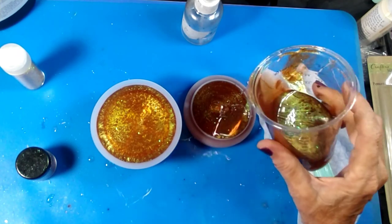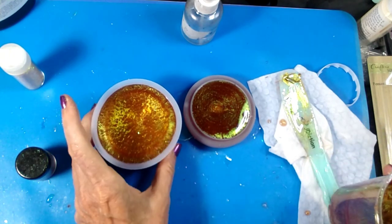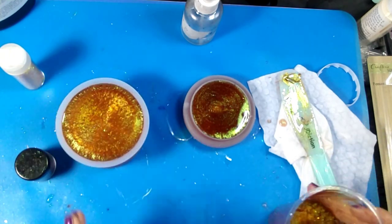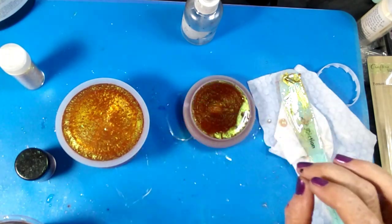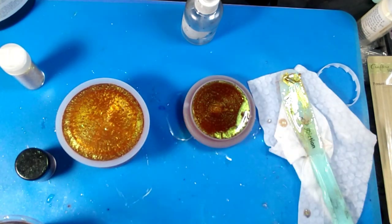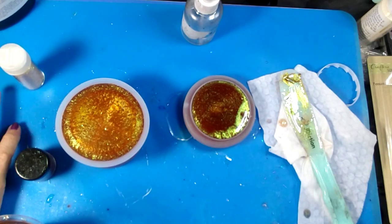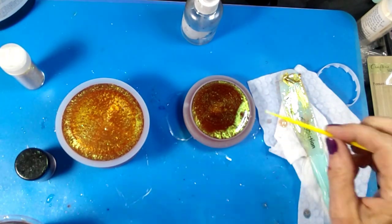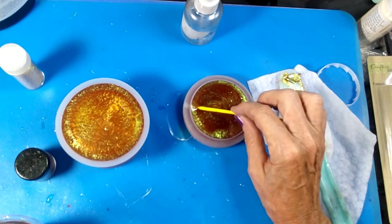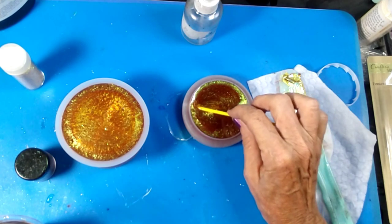We're filling this mold all the way up here - oops, don't go over, don't go over, it's so close. And I can see a bubble right here - let me grab a micro brush here and see if we can't get that bubble out. You see it right there guys? Come on, come on.